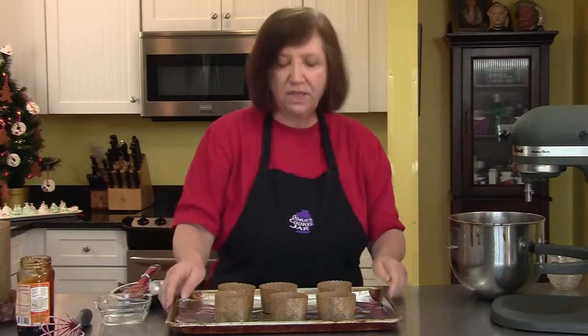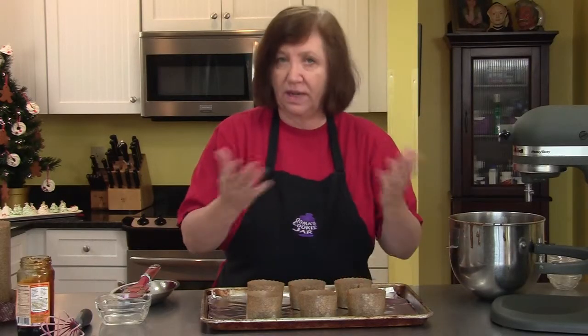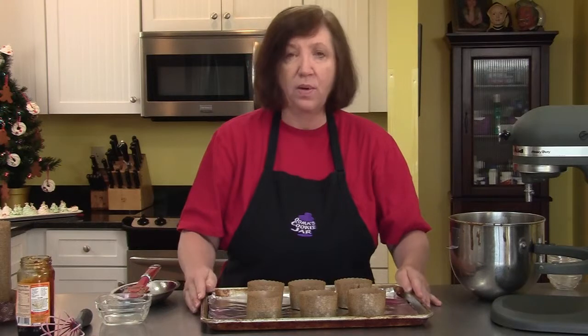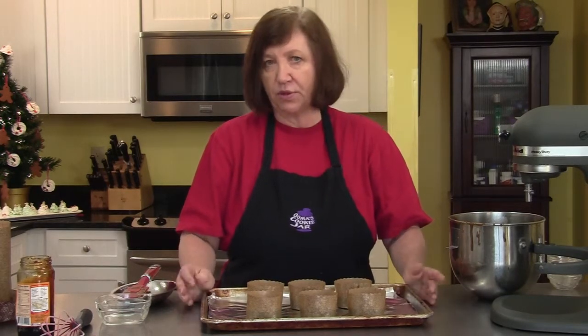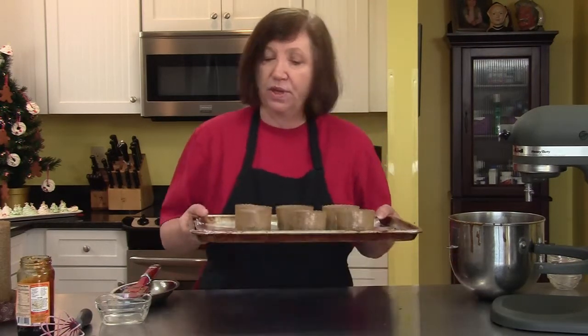As you can see, I got six cakes out of this. If you make these in an eight-inch square pan you'll get one cake; if you use cupcake papers you'll get 12 cupcakes. Now I'm going to put them in my 350-degree oven for approximately 30 to 35 minutes, until a toothpick inserted comes out clean.